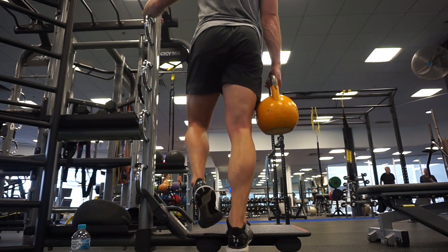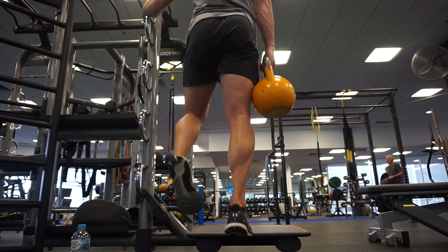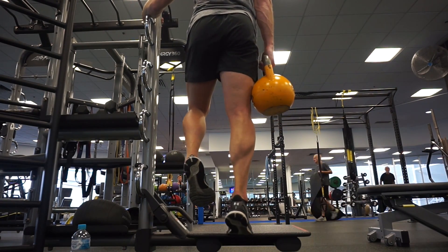I finished off with single leg calf raises holding onto a kettlebell — three sets of 15 to 20 reps — and that's pretty much the workout.